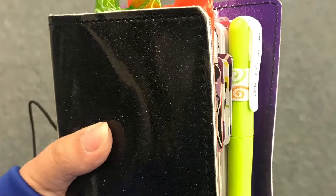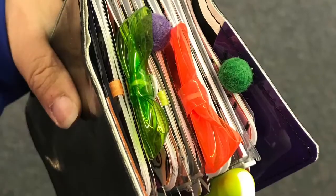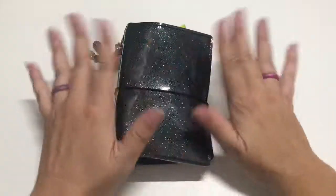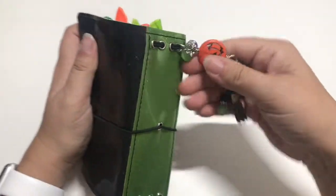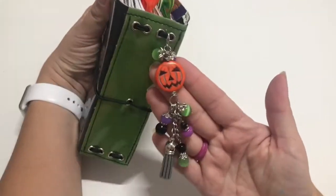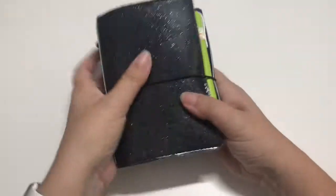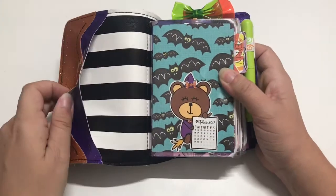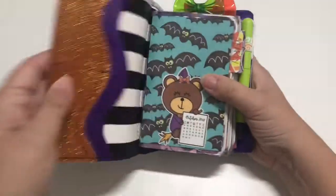Hey everybody, I thought I would film a real quick flip through of my Magpie Soul wide traveler's notebook — my Halloween version. I had a lot of fun planning in this and I can't wait to finish out October. I'm in love with this glittery vinyl; it's black glitter on the front and the back, and the spine is green. This charm is also from Magpie Soul — isn't it adorable? I love that little jack-o-lantern, and I love that the inside is completely different fabric, with this stripe Beetlejuice-looking fabric, and the purple on the inside.